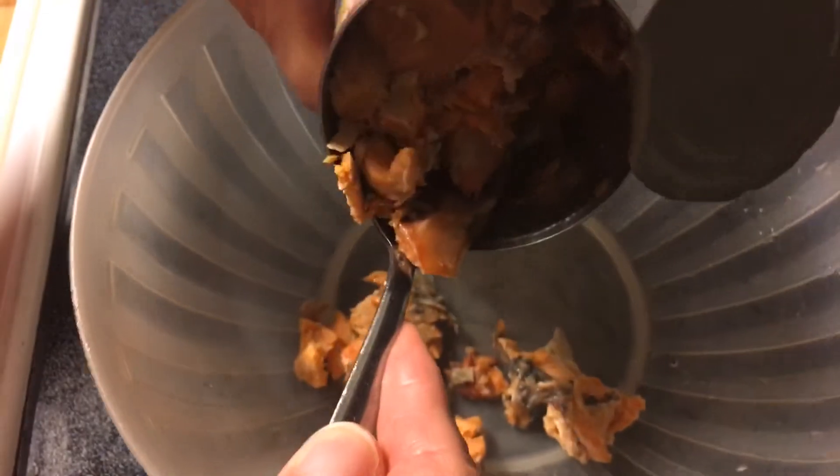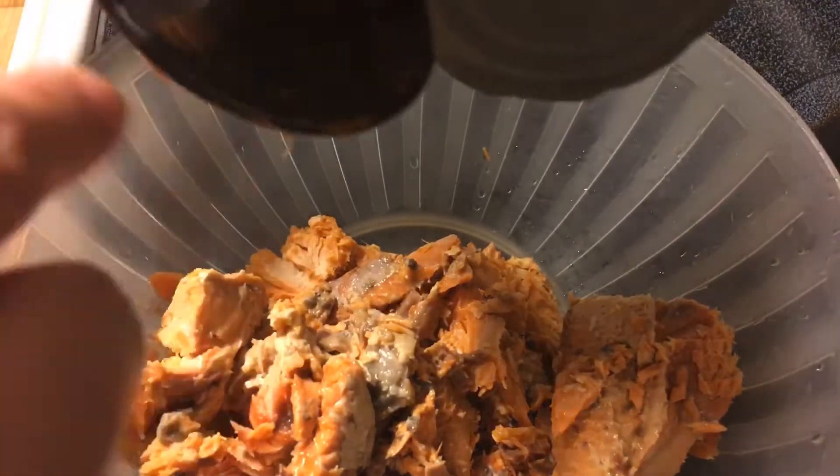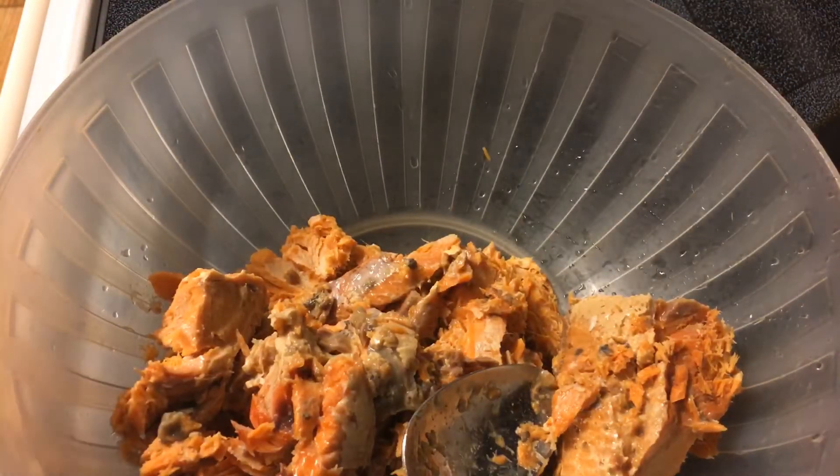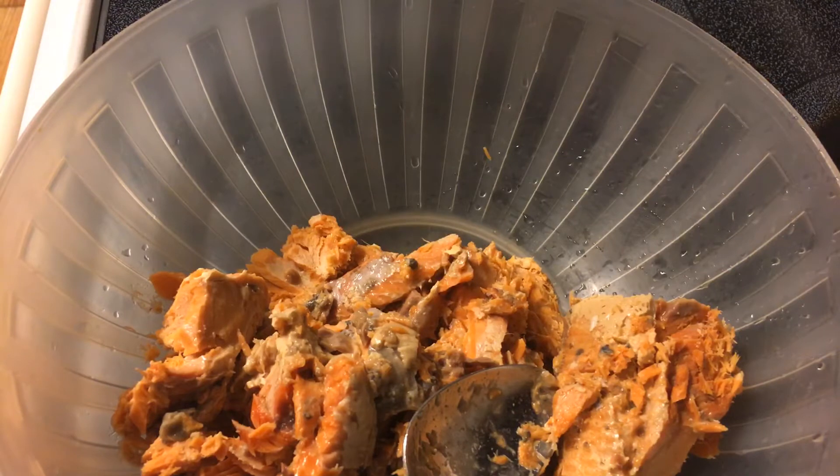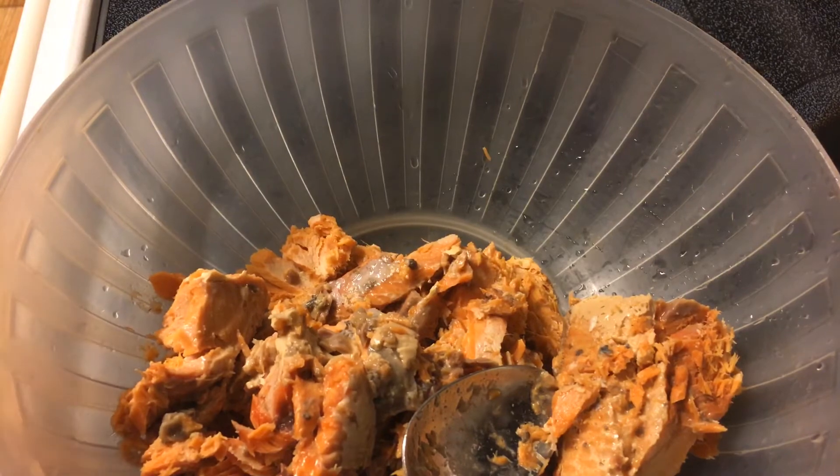I'm going to put just one can of pink salmon — well, red salmon this time — in a bowl. Normally I make pink salmon patties, but I got the idea to maybe just stir it all up, mix it together, and fry it all up in the pan like that, instead of actually making patties with it. That's what I wanted to try.